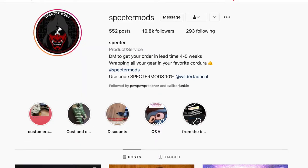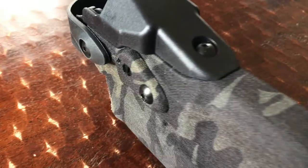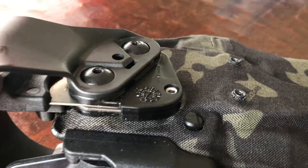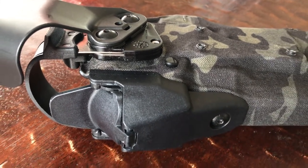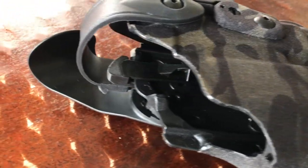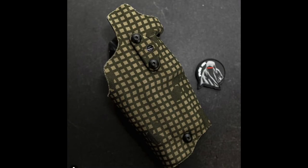Spectre Mods did this corduroy wrap — black multicam. This guy can wrap. I used to wear corduroy as a jean alternative and it was not that comfortable, but on your holster it's okay. You can really only find him on Instagram. He's a good communicator — he asked me multiple questions about what exactly I wanted done on my holster just to be sure before he started it. Some of his corduroy choices are a little bit weird, but this dude really rocks the corduroy wrap. So check him out.